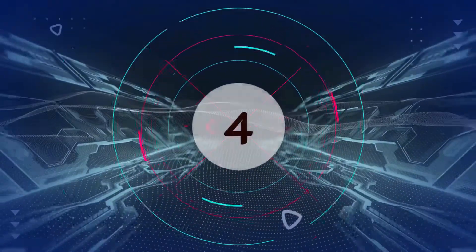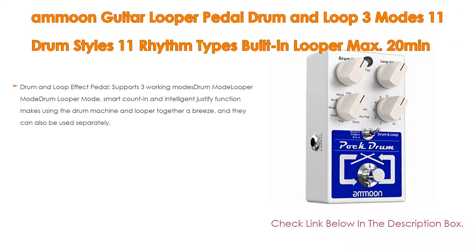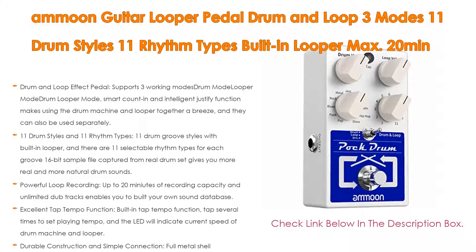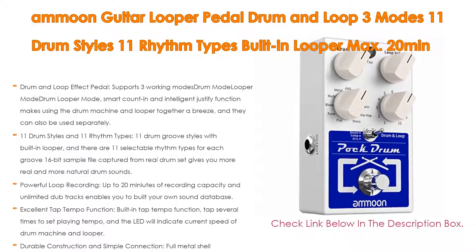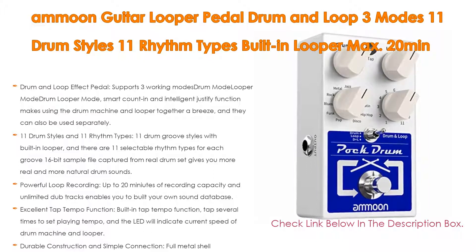Number 4: Based on user ratings, the Amun Guitar Looper Pedal Drum & Loop, with 3 modes, 11 drum styles, 11 rhythm types, built-in looper, max 20 minutes recording, unlimited dub tracks, and tap tempo comes in at number 4 on our list. It has many features as well. Importantly, the Drum & Loop Effect Pedal supports 3 working modes: Drum Mode, Looper Mode, and Drum Looper Mode.